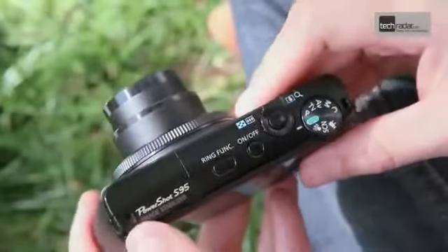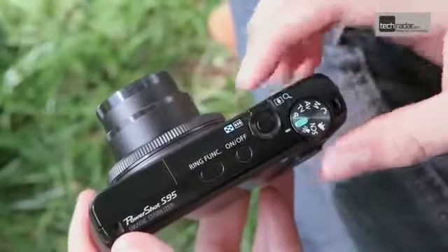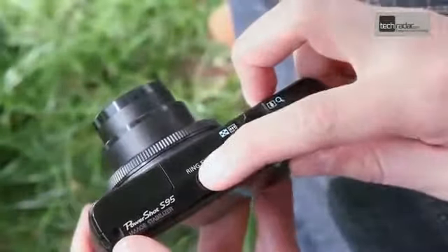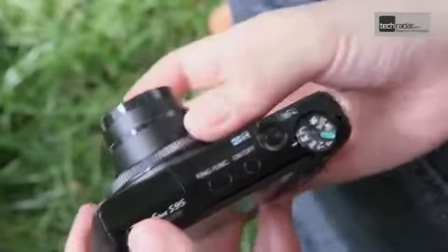It's not equipped with so many external controls as the higher-end G12, but this helps to keep the size down. On the top of the camera you'll find a standard dial for setting the shooting mode, as well as a button which controls the front ring function. The ring around the lens can be used for a variety of functions, with the default setting being aperture control.